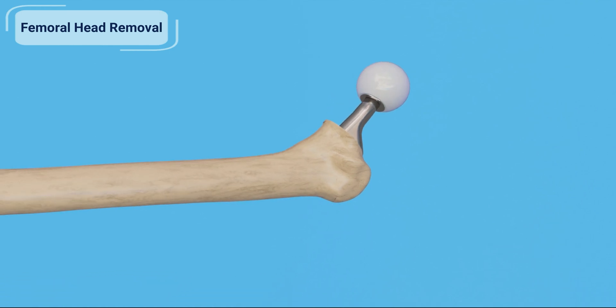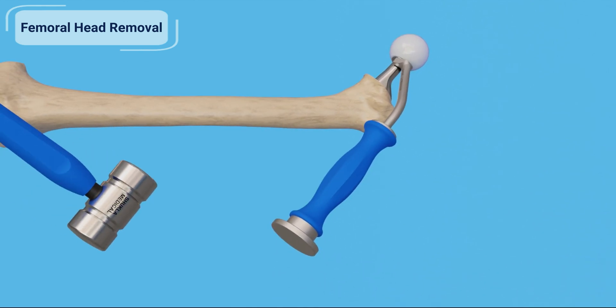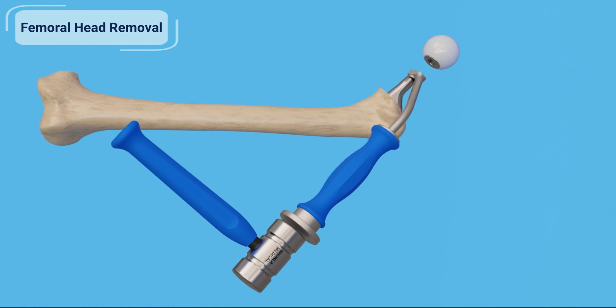Position the femoral head punch against the femoral head of the hip stem. Slide the femoral head punch onto the neck of the hip implant. Use the mallet to strike the impact cap of the femoral head punch to dislodge the femoral head from the hip stem.